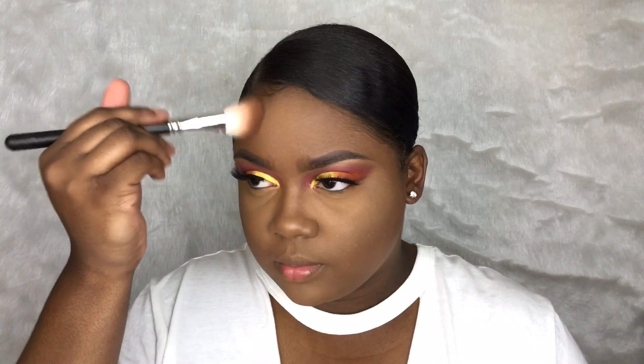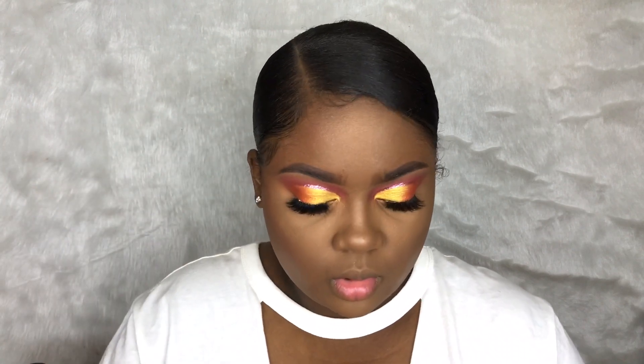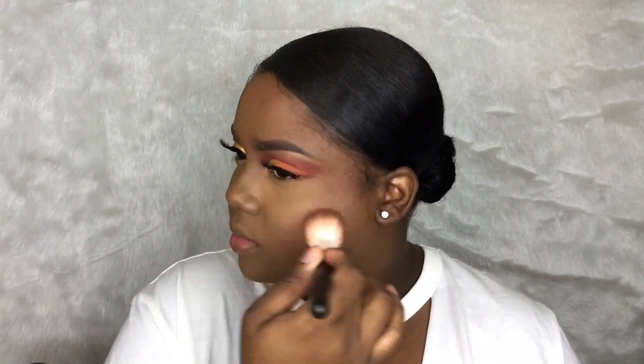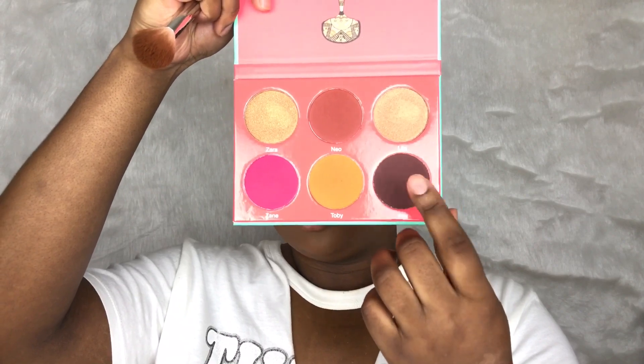For my bronzer I'm going to use my MAC 168 brush and my Clever Girl Queen Collection bronzer. This stuff is like really pigmented, so be careful. I'm going to try it now and I'm going to use this dark shade for my cheeks to do a little contour or like a little extra bronze action.